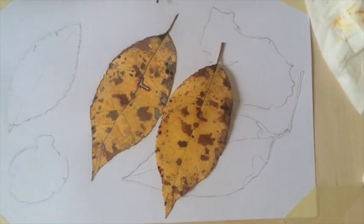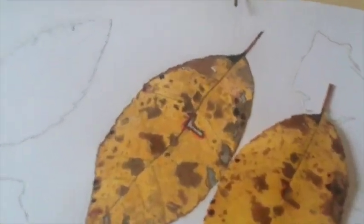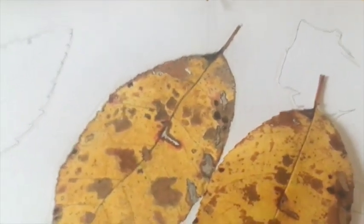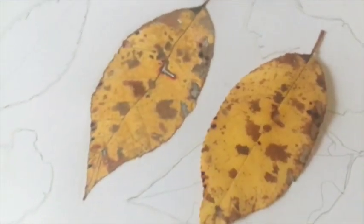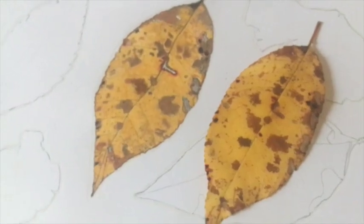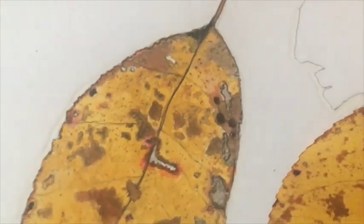All right y'all, finished up the first leaf! Let me get a zoom in — tell me what you think. There we go. So this is the real leaf, and I'll zoom in up close so you can see the comparison.